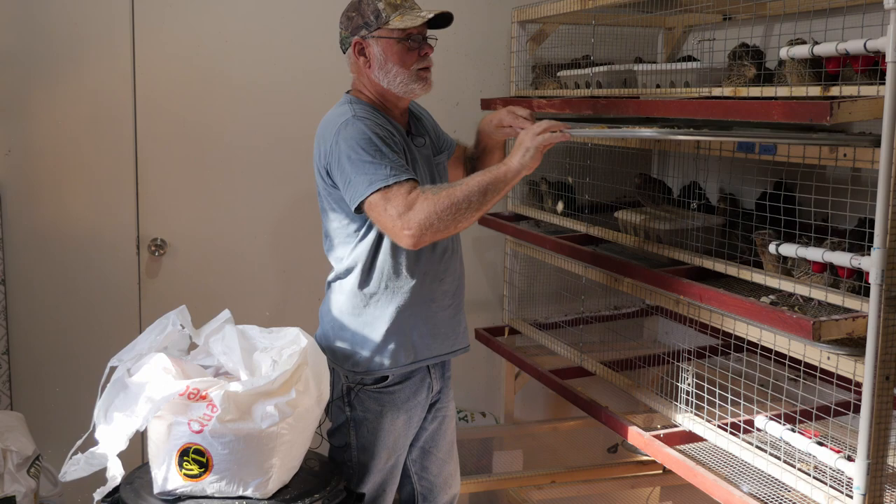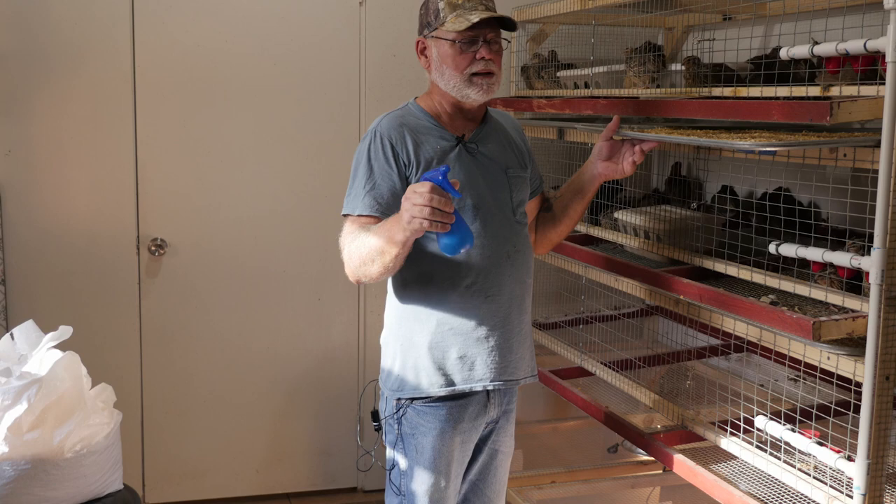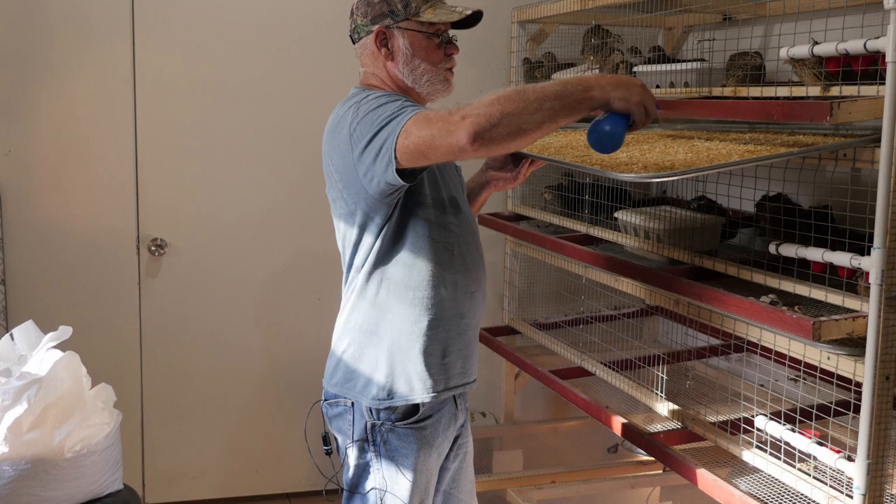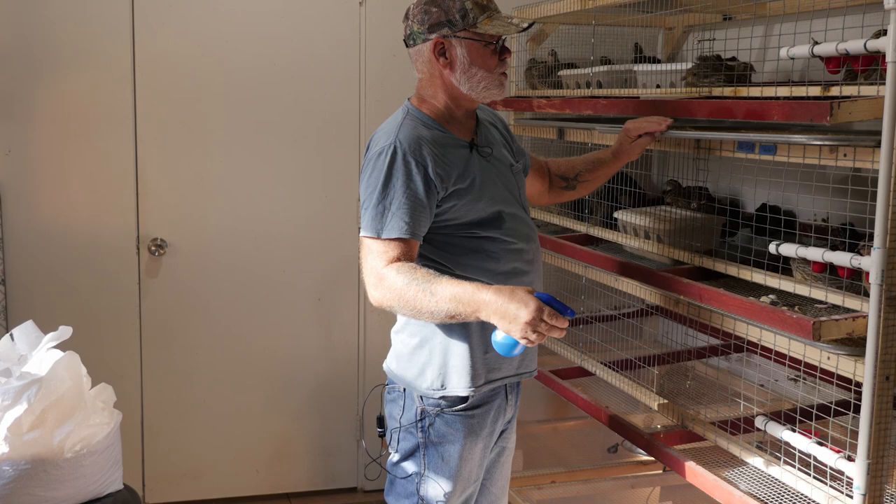Another thing: in the summer if the flies are real bad I will just lightly mist the shavings with pine sol. Flies cannot stand pine — they don't like the smell of it, it repels them. So just as an added insurance against the flies, I just lightly mist that and it will keep the flies down.